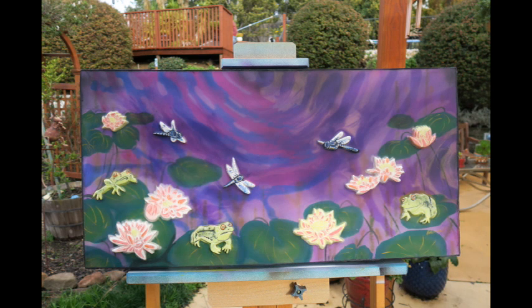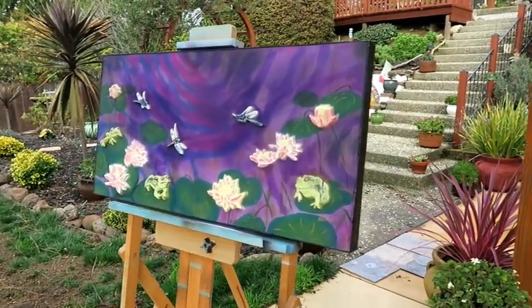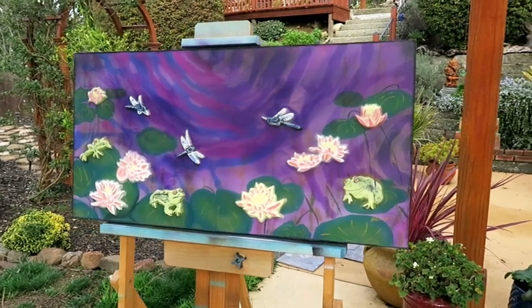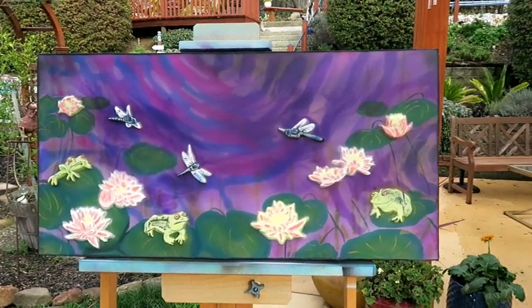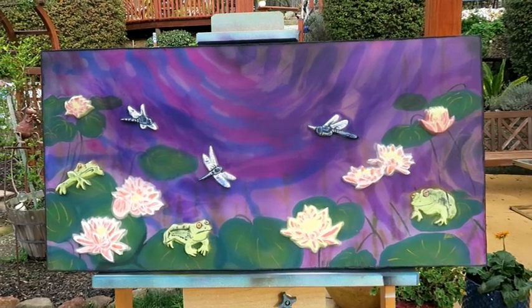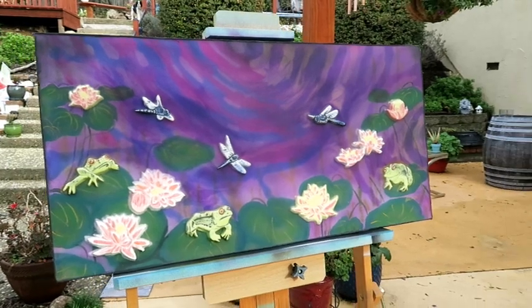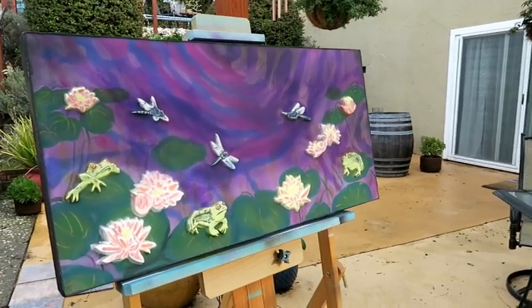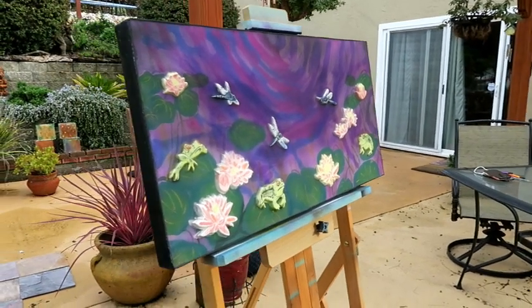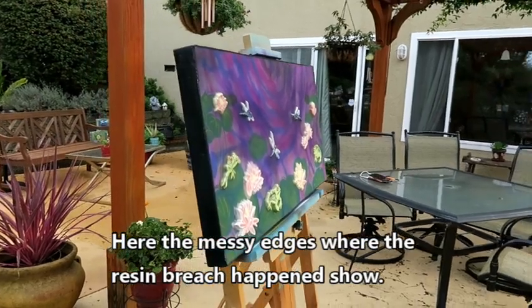Here is my finished work out in the garden. This is the absolute final result after 100 million sandings and the mat spray. Next time I'm just going to use the mat spray and not do all that extra experimentation, but now I know. And all it really cost me was time and frustration.